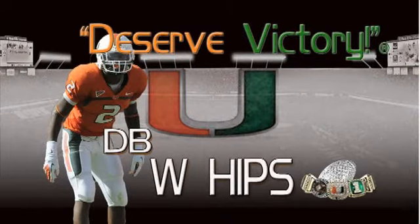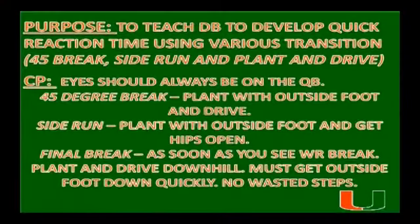I want to talk about W. Hip's drill. It's another warm up drill that allows our guys to work on all the phases of their transition. The purpose of the drill is to teach the DB to develop quick reaction time using various transitions: your 45 degree break, your side run, and then your plant and drive.